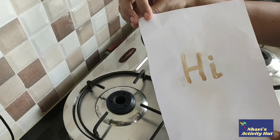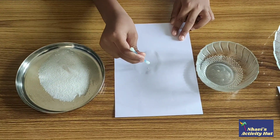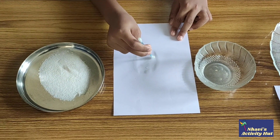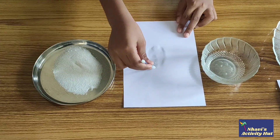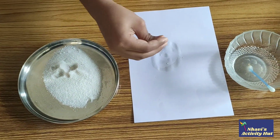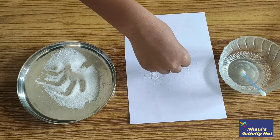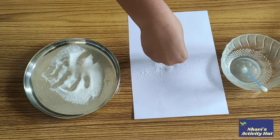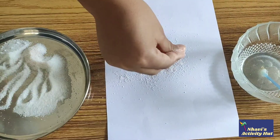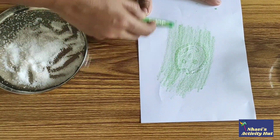Tada! Another way to read the lemon juice message is to put salt on the drying juice. Use a wax crayon to reveal the message.